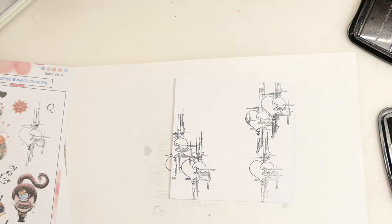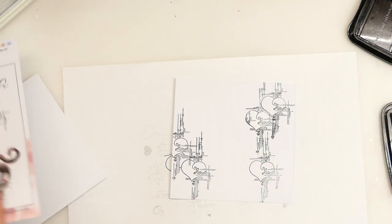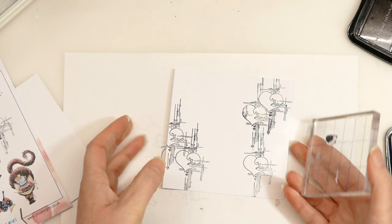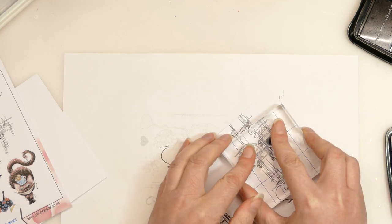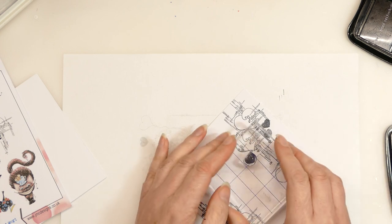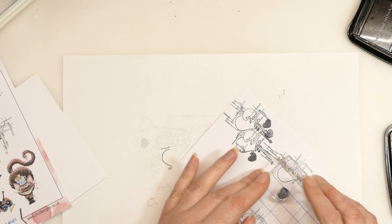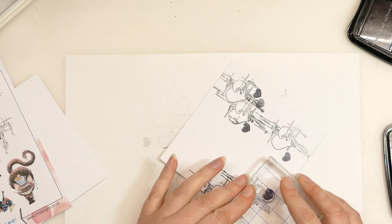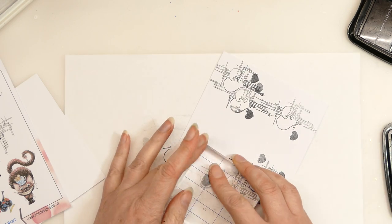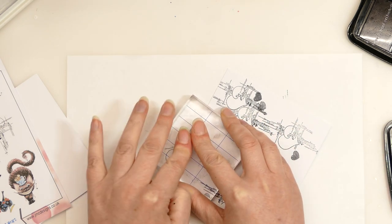We also have in the same stamp set a little heart, which I had out and ready to go. I'm just going to add some of these little hearts in — so we've got the outline heart and now we're going to add a silhouetted heart as well. I'll put a few around this way, and I'm going to have a couple of these come off the page too. This gives you the freedom to create your own backgrounds.